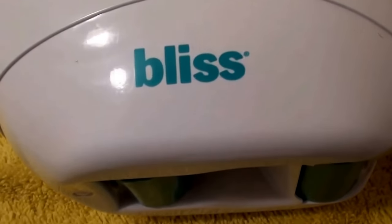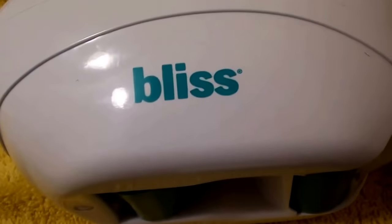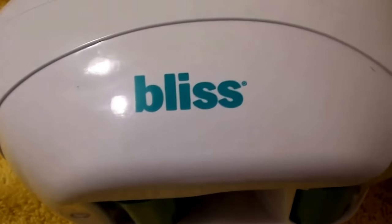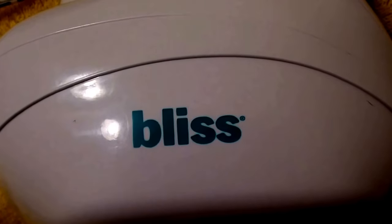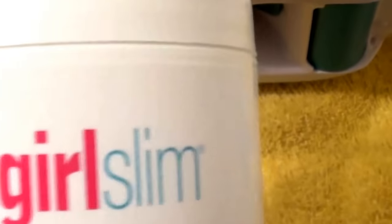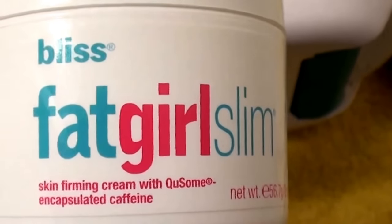I'm not going to be able to tell you how effectively it worked on cellulite because I don't have any, but I would honestly guess that it would not work on cellulite. I just don't see it being able to do that.